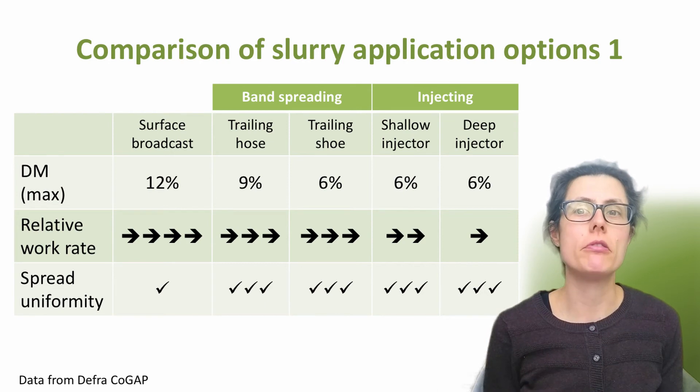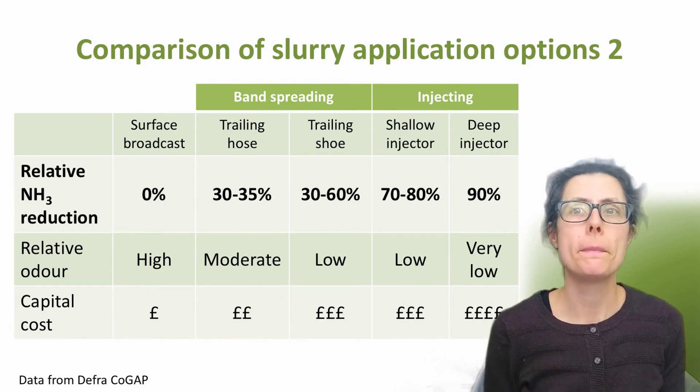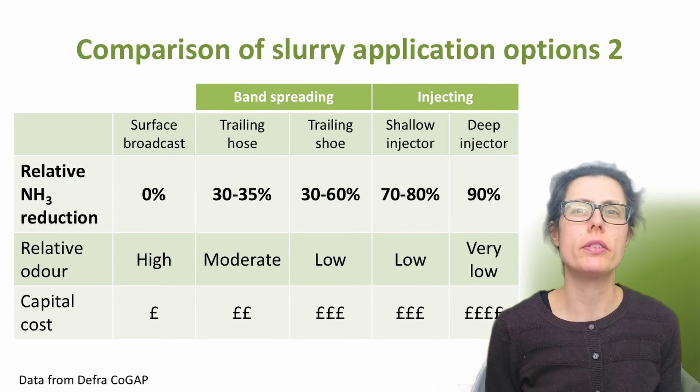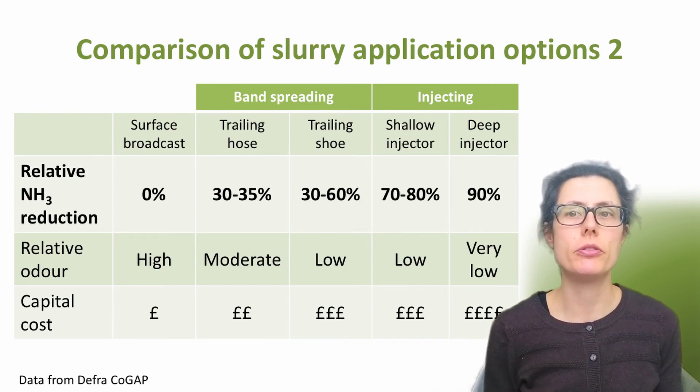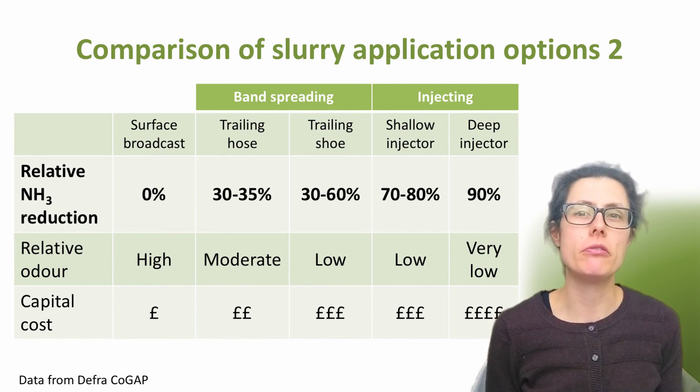By applying the slurry in rows as closely as possible to the roots where it's needed most, this gives the crop the best chance of acquiring the nutrients from the slurry or digestate. Levels of ammonia emissions and odour are also shown here, relative to surface broadcast application, with the assumption that the slurry is not incorporated after spreading. This clearly shows the reduction in ammonia emissions with all four techniques, with injection being the most effective. The capital cost of all low-emission spreading kit is higher than surface broadcasting, with the trailing hose generally the cheapest of these options and deep injection being the most expensive.